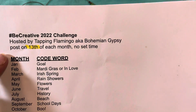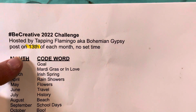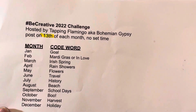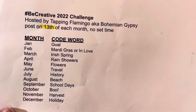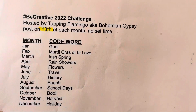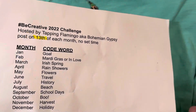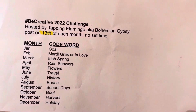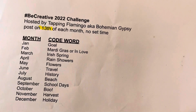Anyone that wants to participate can post their videos on the 13th of each month, and there's no set time. Each month there is kind of like a code word, just like a theme, to help in creating your project. It can be any project that you want — crochet, card making, sewing, jewelry, anything that you want to make.